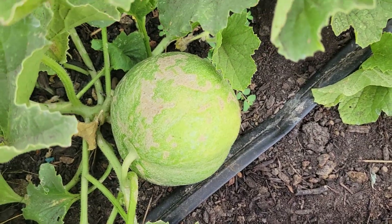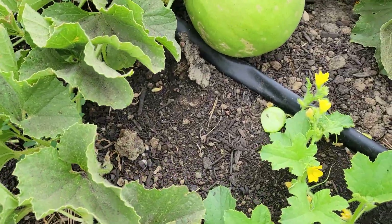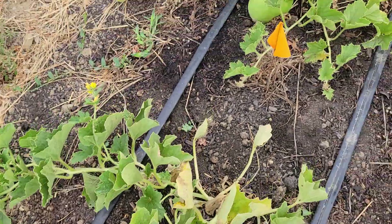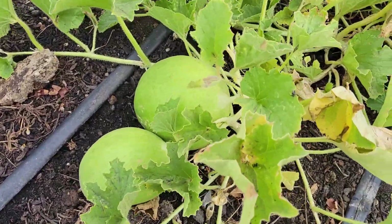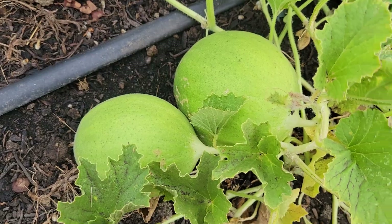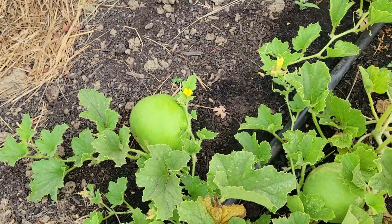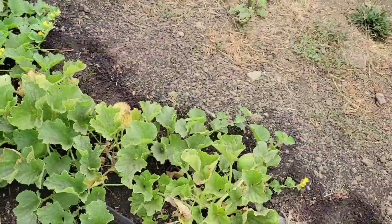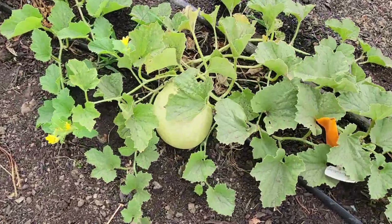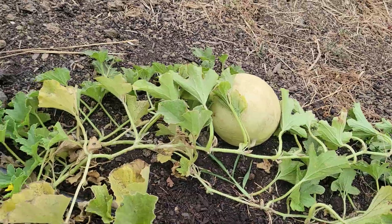Look at all that scarring — oh boy, there's another cucumber beetle, just can't get away from them. All right, there's a couple more and another cucumber beetle in there. That one's about ripe and ready to be picked.